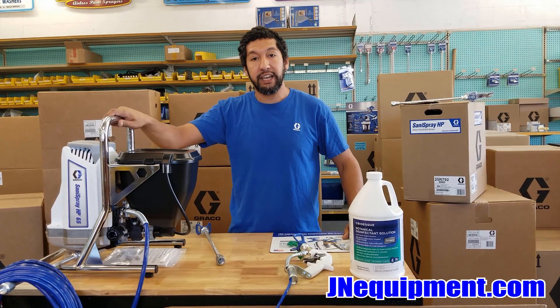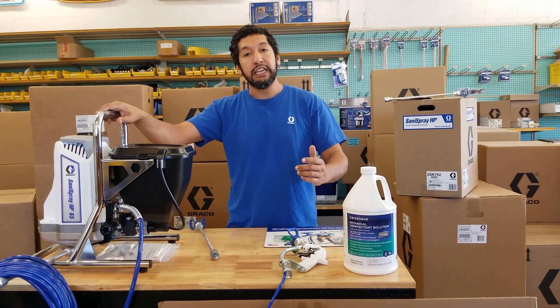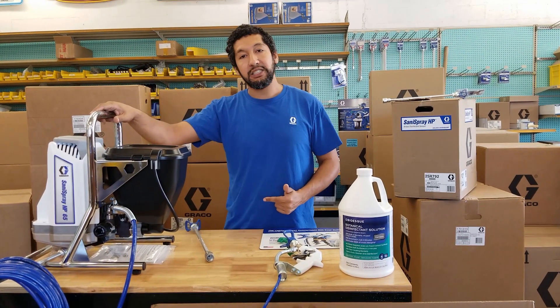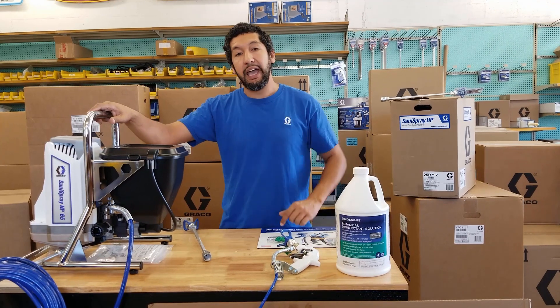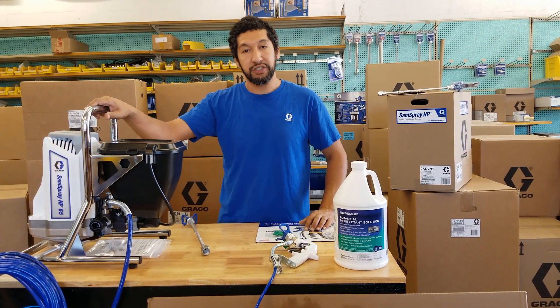If you have any other questions about the Graco Santa Spray, please reach out to us on any of our social media channels. You can email us at sales@janeequipment.com or give us a phone call at 561-964-3228. Once again, we're reporting live from JaneEquipment.com, your spray equipment specialist — thanks a lot.